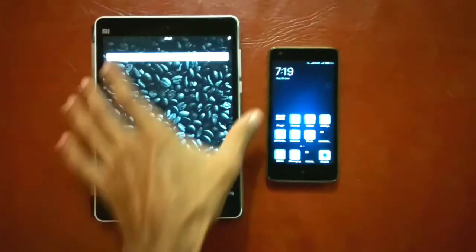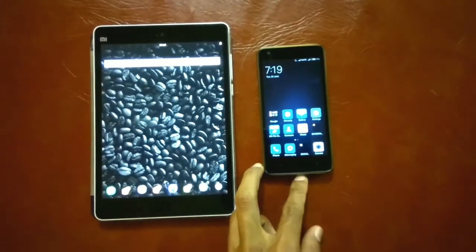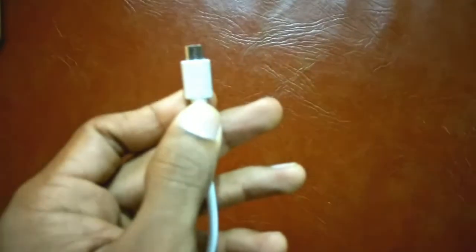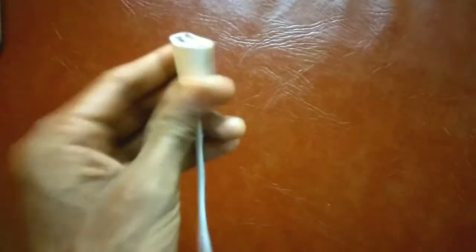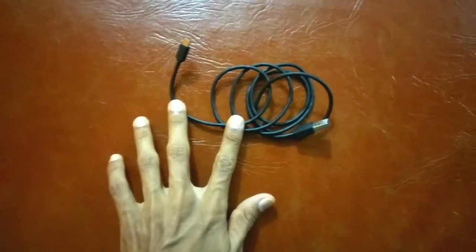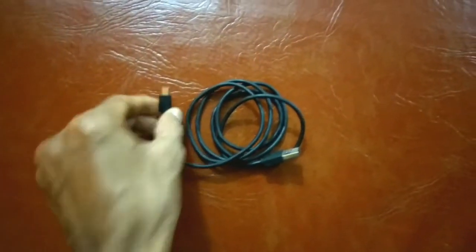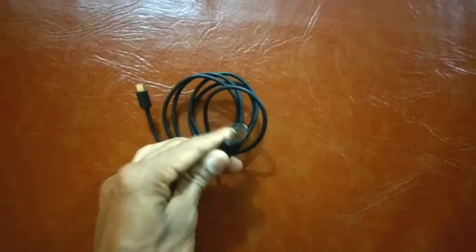The device on the right is the device which needs to be charged. The device on the left — the charger device — should support OTG. The prerequisites are: first, an OTG cable — any good quality working OTG cable can be used; it has a micro USB slot on one end and a normal USB slot on the other end. The second cable required is a normal USB cable, which also has micro USB on one end and normal USB on the other end, and this will be plugged into the OTG cable.